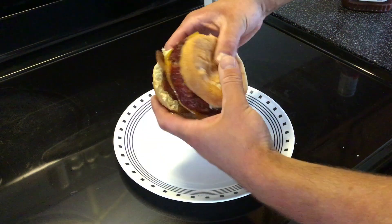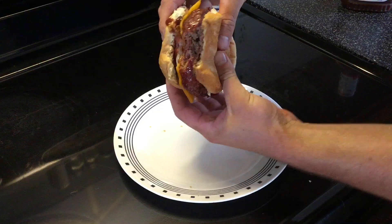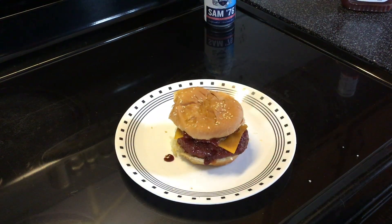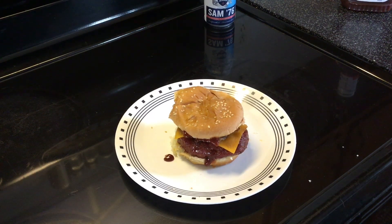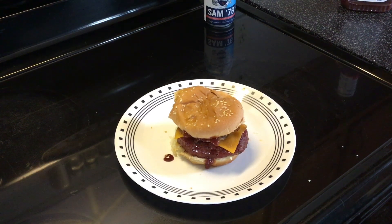That's really good. For you guys and girls who haven't tried no-flip burgers, try them — just make them however you want, they are awesome. So besides that, I'm gonna go ahead and eat lunch. Thank you for watching and we'll see you next time.